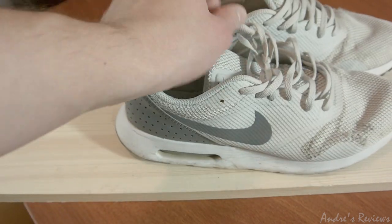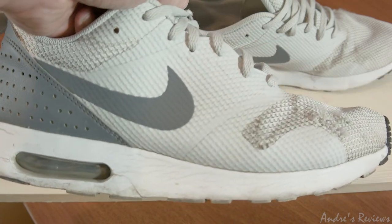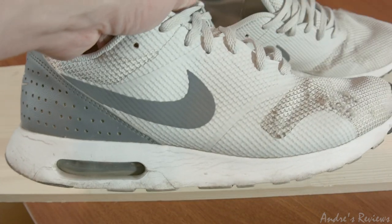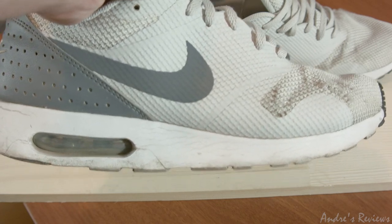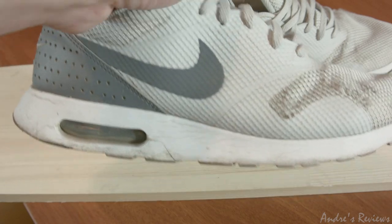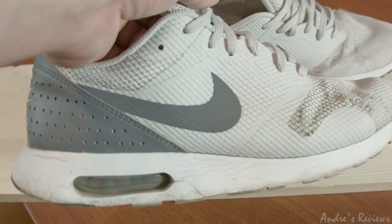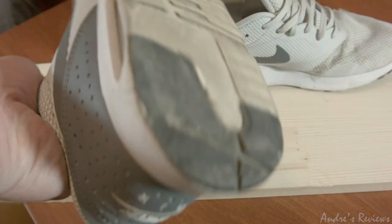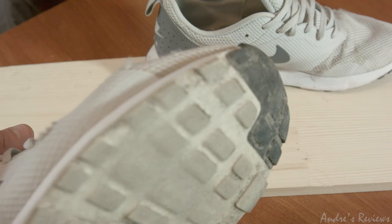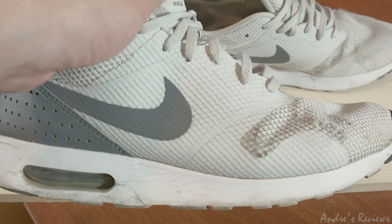One thing to understand about these shoes — they look nice, they look cool, but they are not as comfortable to use as they look. If you compare them to many running shoes made by Adidas or Asics, these shoes are not as comfortable. Even for Nike, they are not as comfortable as some of their other shoes. The sole is quite reliable as you may see here — it doesn't break very quickly.